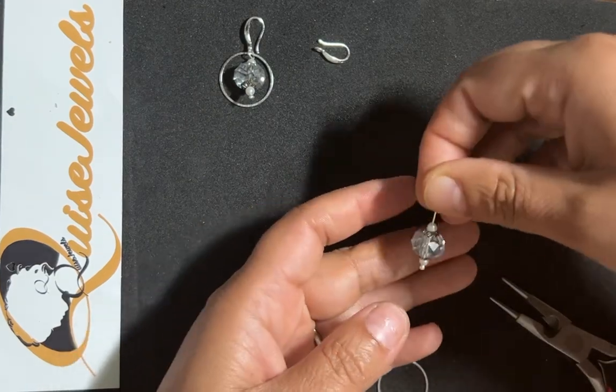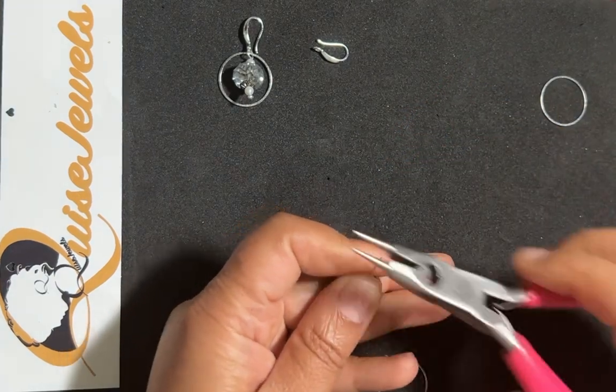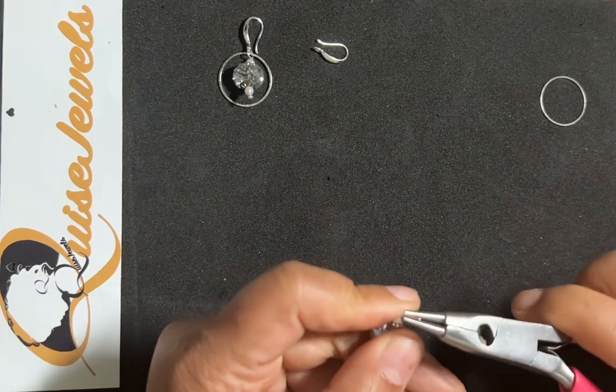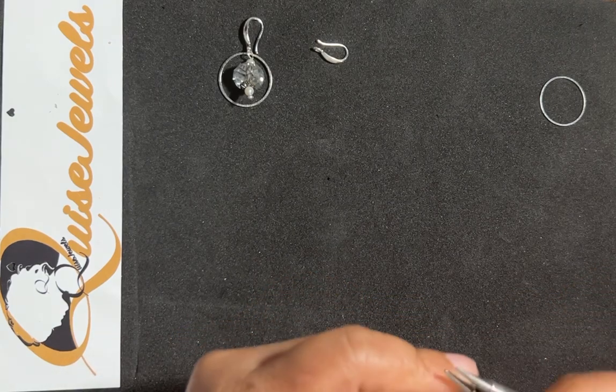And this is how it looks as a dangle. I'm going to make the loop like so to hang it.